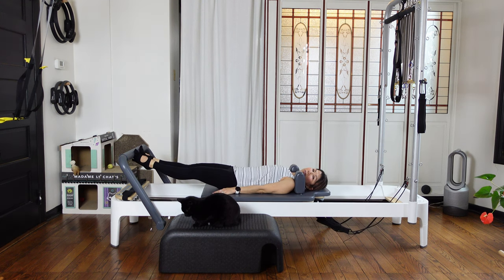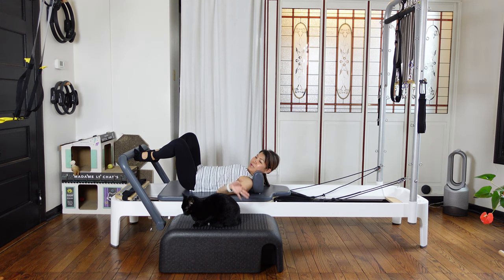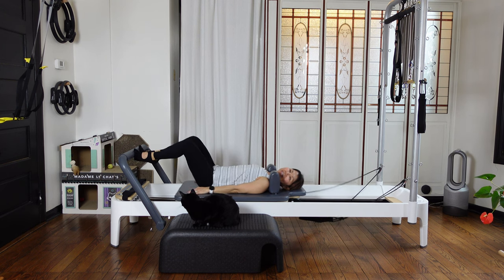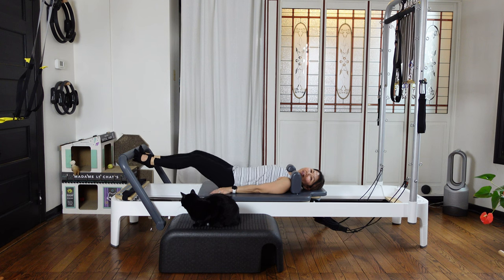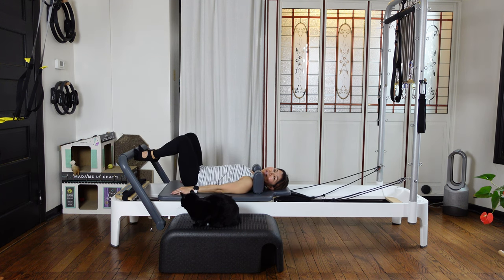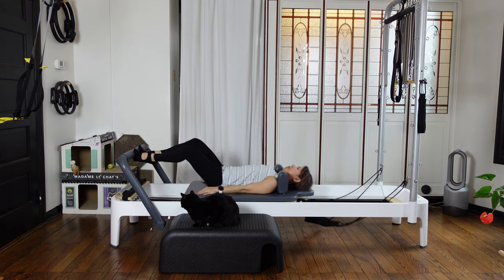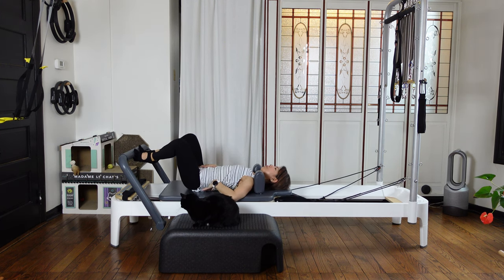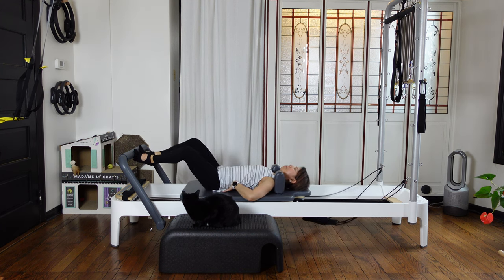Inhale, press the carriage out. Exhale, come back in. Keep everything flat and neutral — your neutral position stays there. Three more: inhale out, exhale come back in. Without changing anything on your spine.